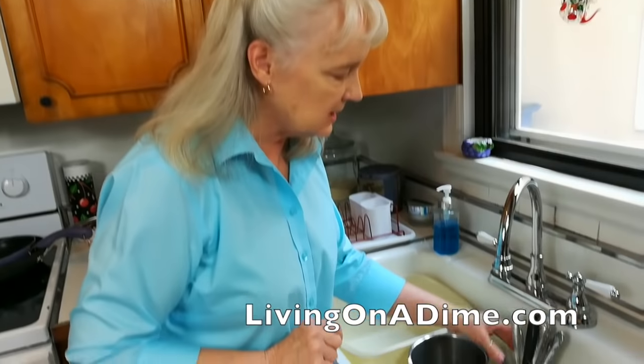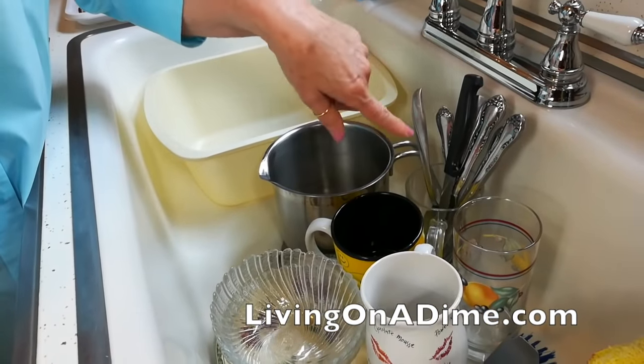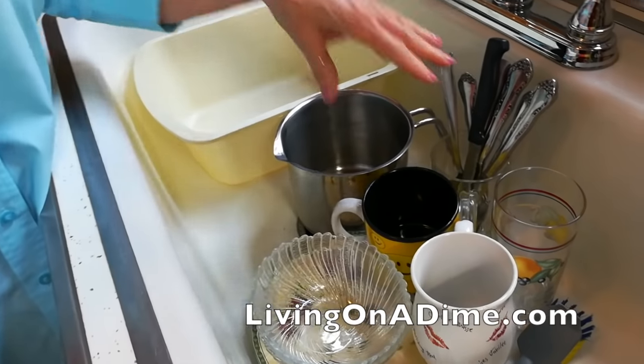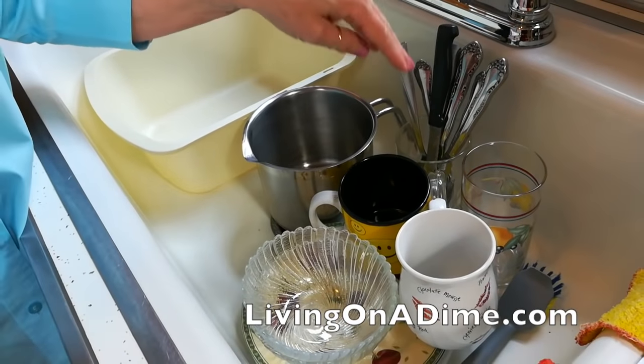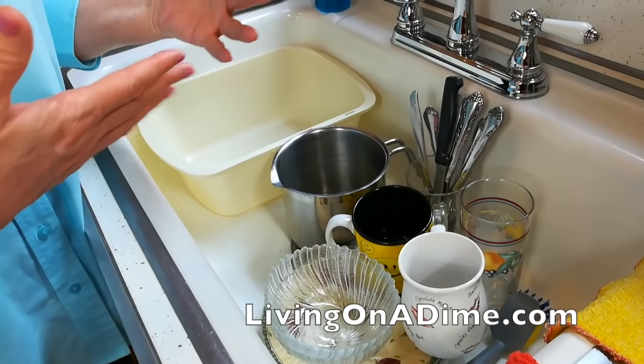Another thing I do when I rinse them is I usually take a mug or a cup, fill it with water, and put all the dirty silverware right into it. That way I don't have to mess with rinsing those — they just sit there and soak until I'm ready.